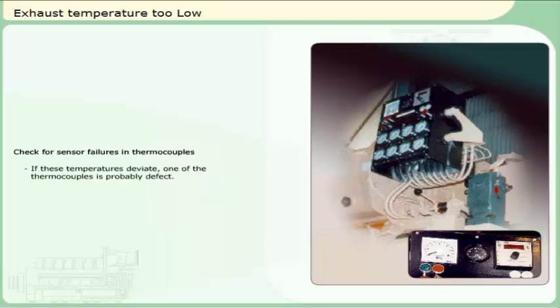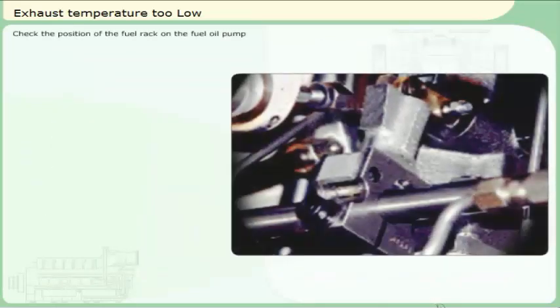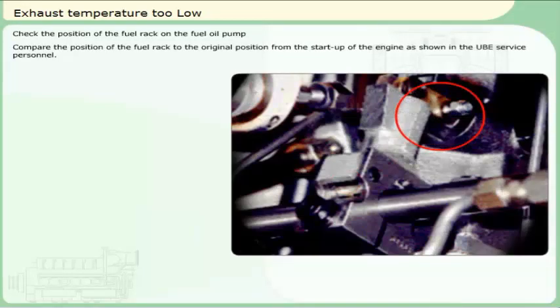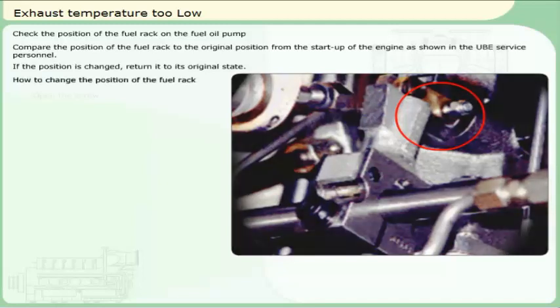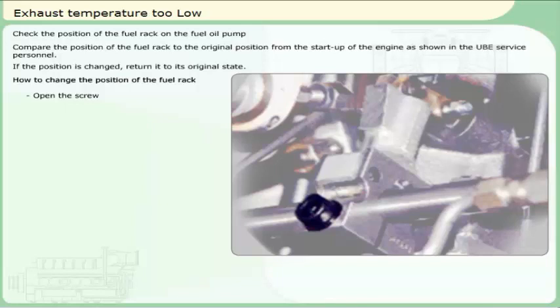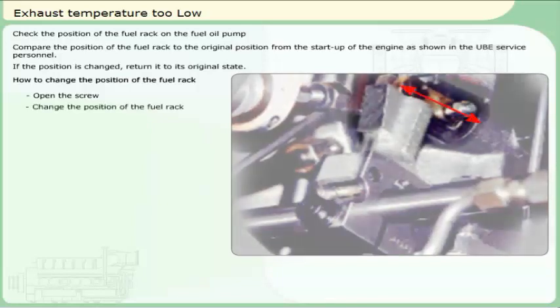Possible causes: injection is too far advanced — the pre-injection angle has to be adjusted. Faulty fuel oil injection pump — the pump must be overhauled or changed. Check the position of the fuel rack on the fuel oil pump. Compare the position of the fuel rack to the original position from the start-up of the engine as shown in the form from Ulstein-Bergen service personnel. If the position is changed, return it to its original state. To change the position of the fuel rack: open the screw, change the position, close the screw.